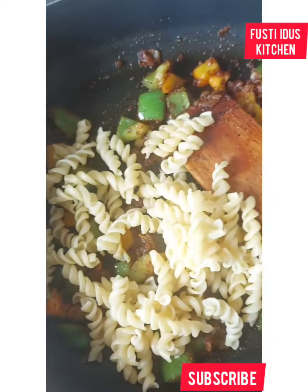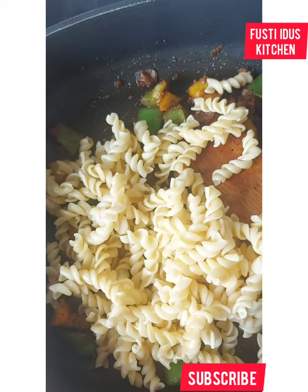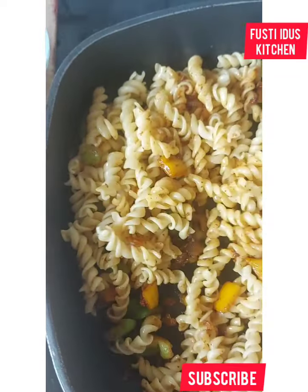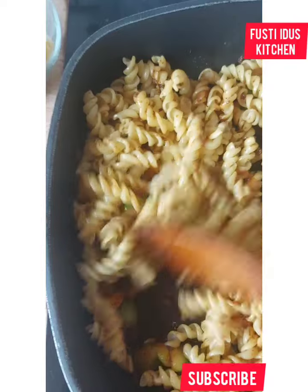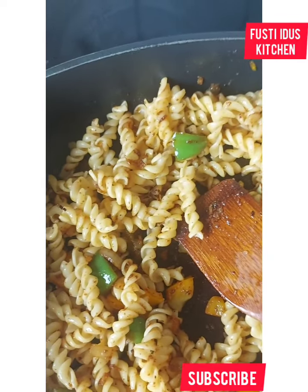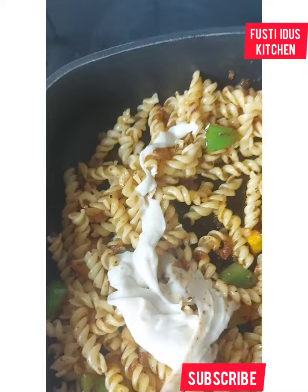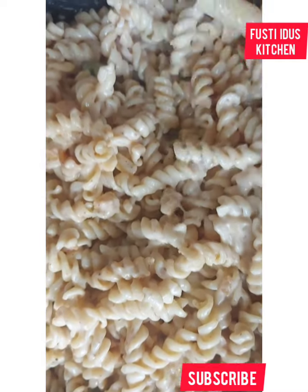I'm finished frying, so I add my already-boiled pasta now. Then I add the cream and mix it all together with the cream. This is the pasta mixing with the cream at the halfway point.